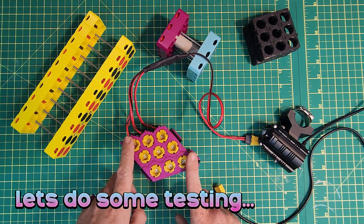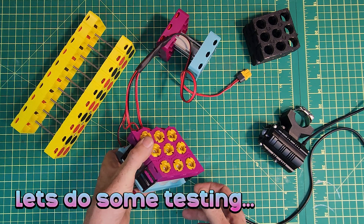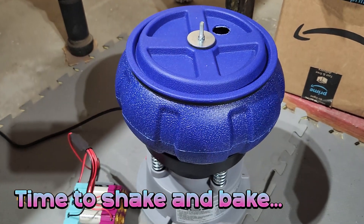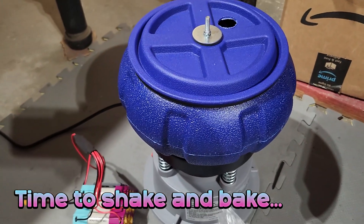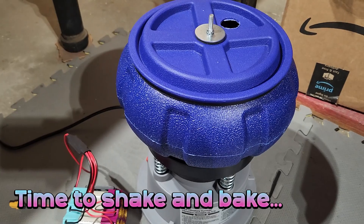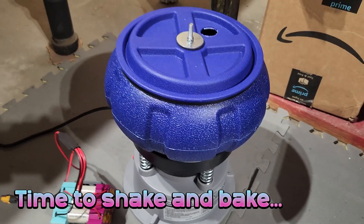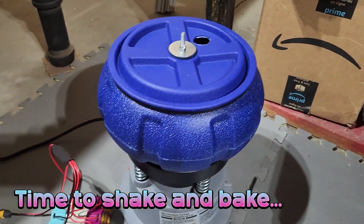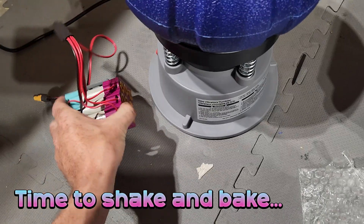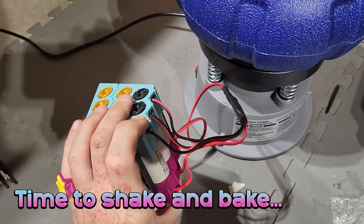I have access to a thermal imaging camera, so I can run some loads and look at what gets hot with the connections. For vibration testing I have this vibratory tumbler — I'm going to put the battery inside, wrap it up, and anchor it in place like it would be if it was strapped to a bike. I'm not going to have it rattling around freely because that wouldn't be realistic. This is the closest I can get to something that will shake it for a long time — hours and days of simulated road bounce — to see if these screws come loose.